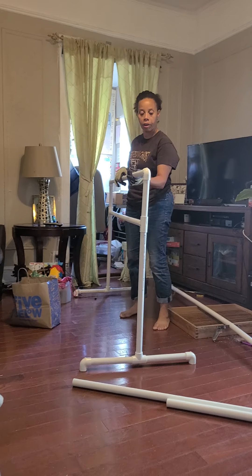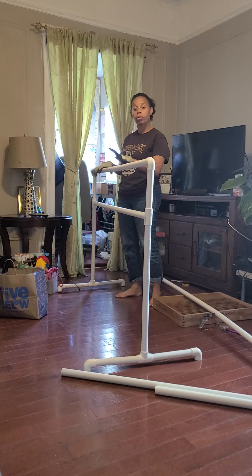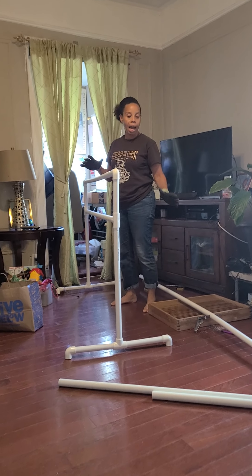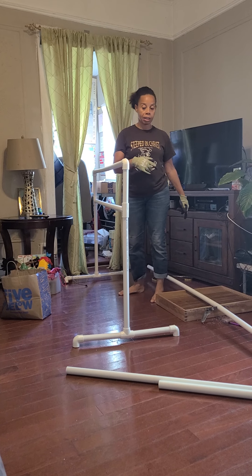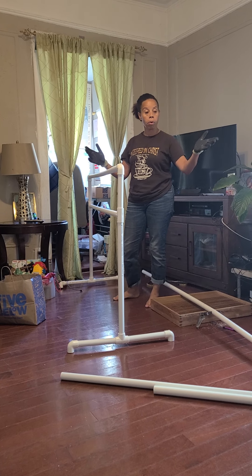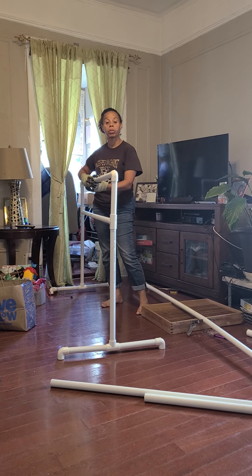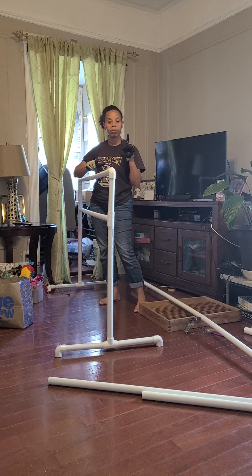I made this ballet barre, and if I had known some years ago I would have made one years ago because they're quite costly. I'm going to show you how I started. At first this was really long — it was a 10-foot bar, because they sell these PVC pipes at Home Depot. I wanted it long, but I'm assuming there are different materials of PVC — they have the metal ones and all that.